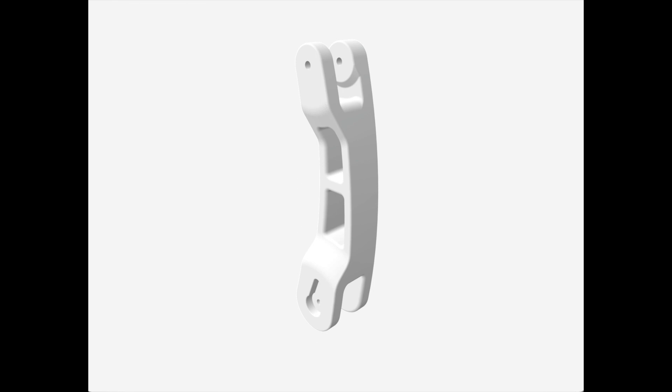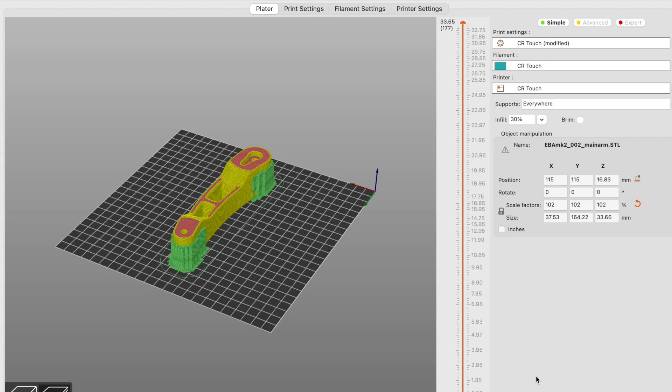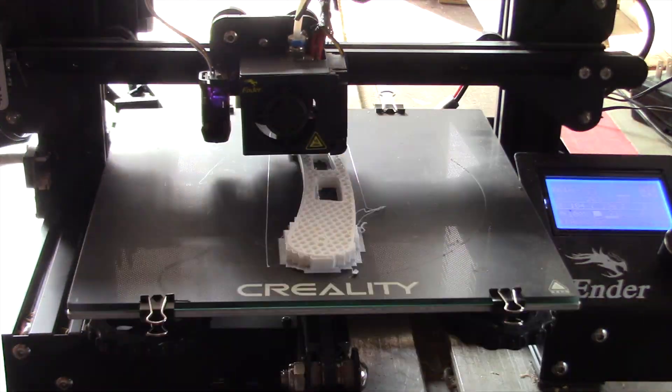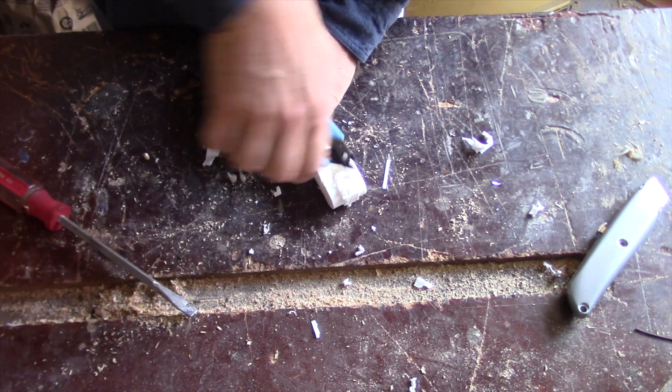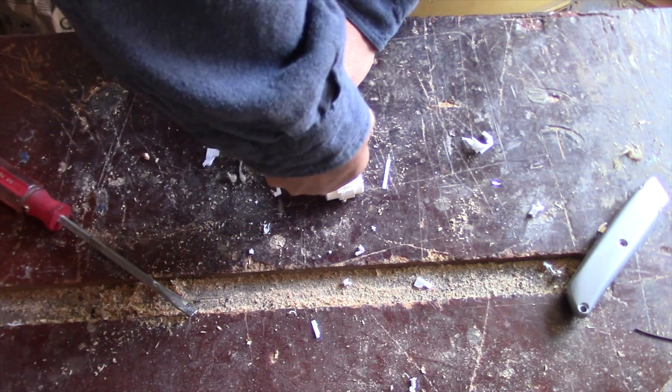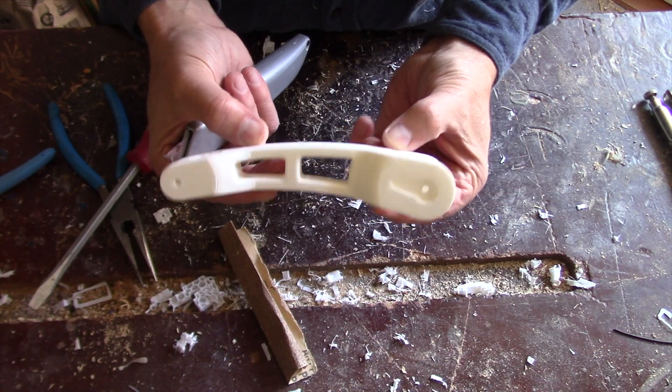In this video I'm going to show you how to work with supports. What I'm going to do is generate the supports in the slicer. I'm going to be using the PrusaSlicer. Then we're going to print them out on an Ender 3 and then I'll show you how to remove those supports.